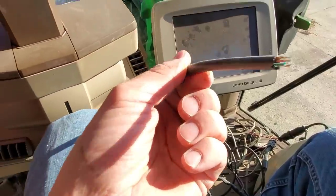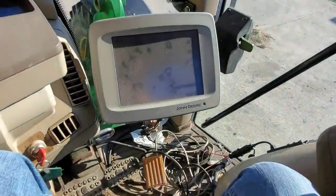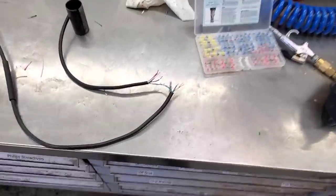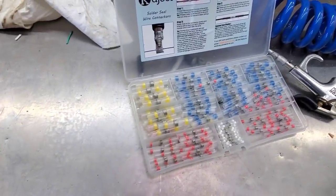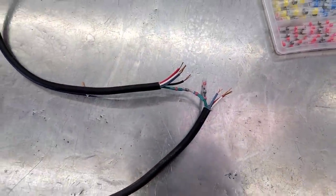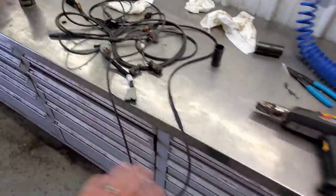Somewhere in here there's another half — yeah, right there. We've got to try and splice that together. I don't know that it'll work great, but we're going to try it. We also need to put a different GPS receiver up on top of the cab and get this plugged in so it powers up. I got the wires trimmed and stripped — this seems like a perfect application for my shrink solder heat-up connections. I'm going to get these all connected and then put a big piece of shrink tube over the whole thing.